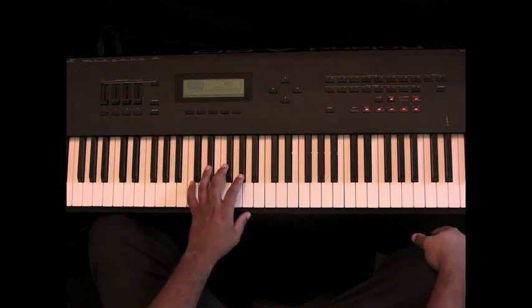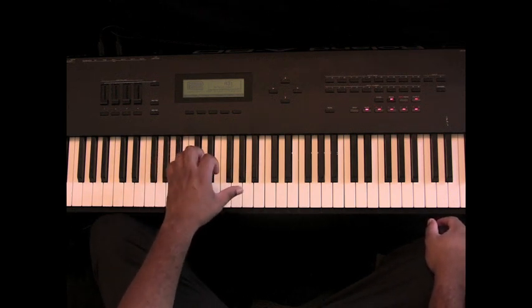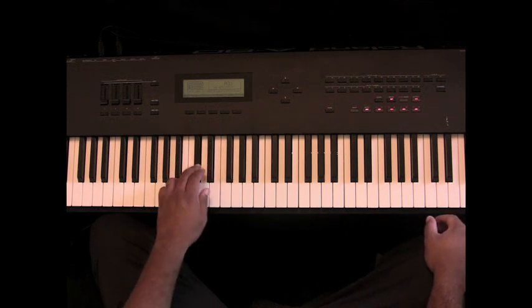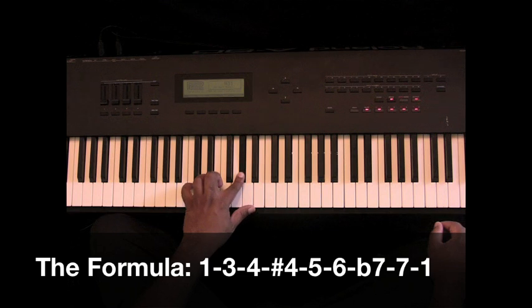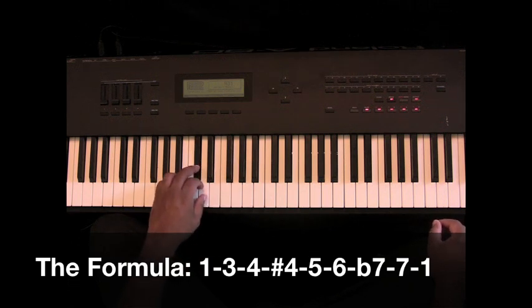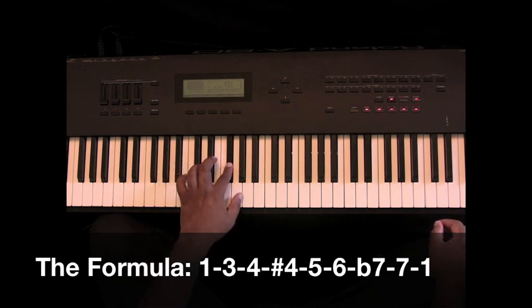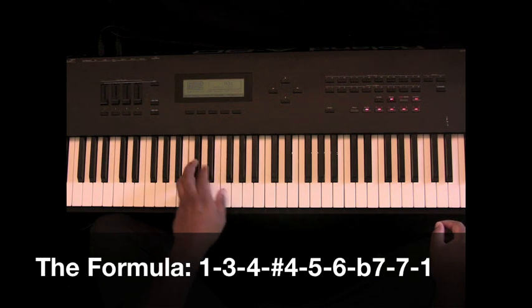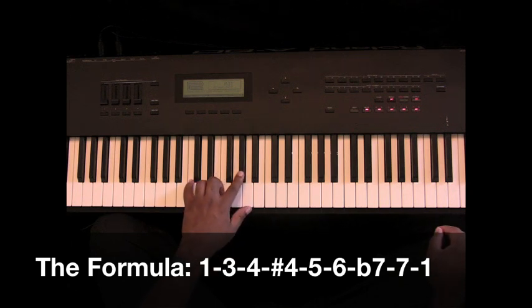I want to start you in the key that almost everybody I know starts playing shouts in. We're going to go to the key of A-flat. First, I'm going to start you off with the bass line, and it goes like this. So we're going to start off with A-flat, C, D-flat, D, E-flat, F, G-flat, G, A-flat. That is the typical shout bass line.